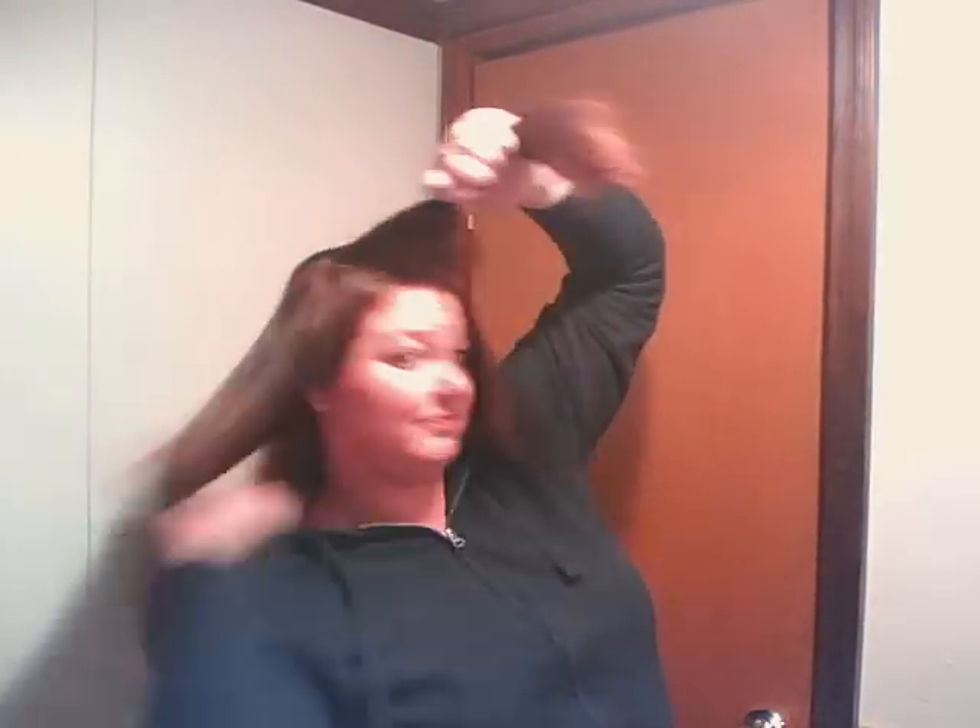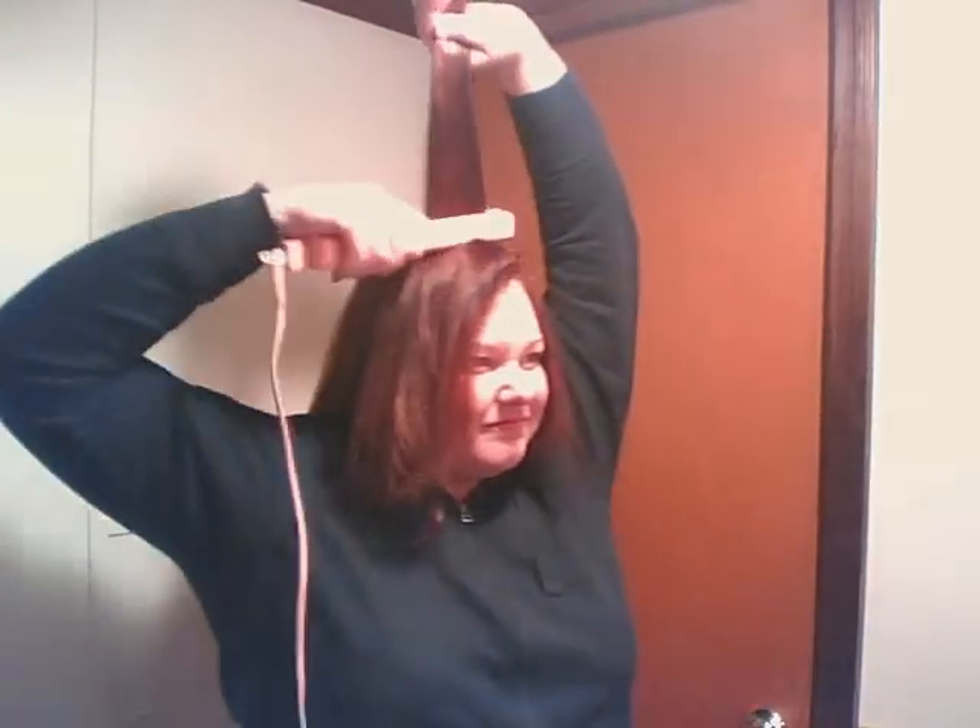Here we begin with the top section — you'll see why it was important to leave that whole section undone. You'll see I'm pulling the straightener upwards from root to tip, which creates body as the hair cools. Just hold for a minute, then place down and continue with the next half inch to one inch section of hair. Brush once through, straighten upwards from root to tip, and then rotate the curling iron backwards just to smooth out those edges.